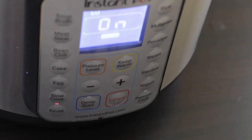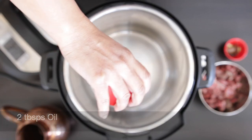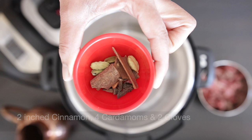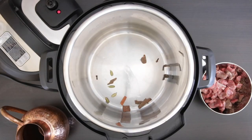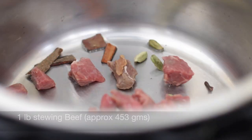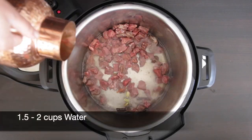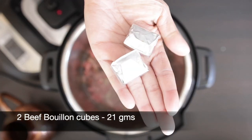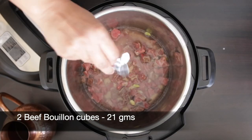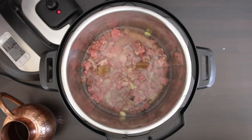I'm now going to pressure cook my beef. I'm using my Instant Pot but you can also use a regular pressure cooker if you wish. I'm going to add some oil to the base and a couple of whole spices — two inches of cinnamon, four cardamoms, and two cloves. I have a pound of stewing beef cut into very small pieces. Add about one and a half to two cups of water just to cover the beef, and I'm also going to add two bouillon cubes.